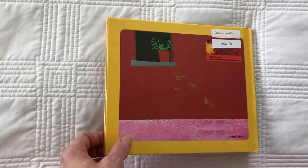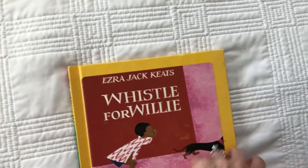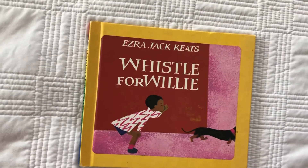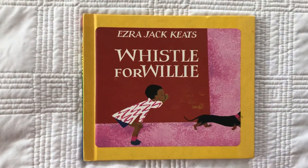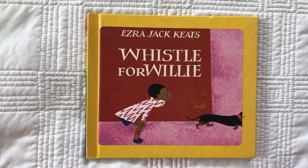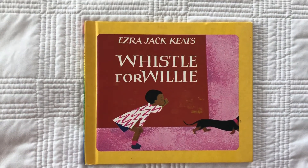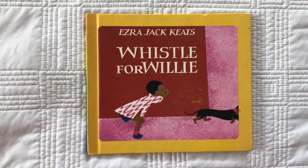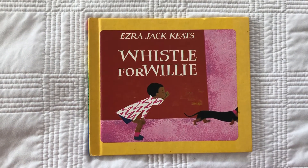It was a good story. And even if you tried and tried and still couldn't whistle, that's okay. We all can learn to do different things and sometimes it takes a while to learn a new skill, and we just have to keep trying. I hope that you're going to go outside and maybe try jumping over some cracks in the sidewalk, or drawing a line and trying to trace it. Maybe you have a dog and you want to try to whistle or hide and see if they can find you.